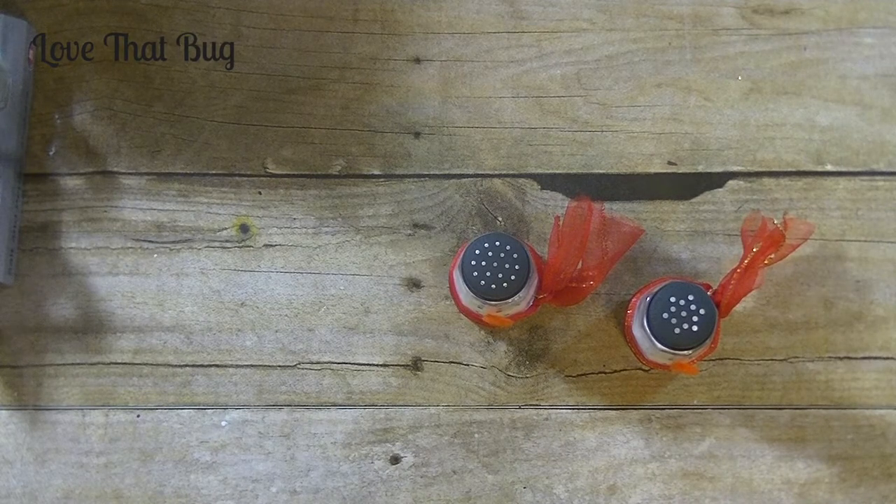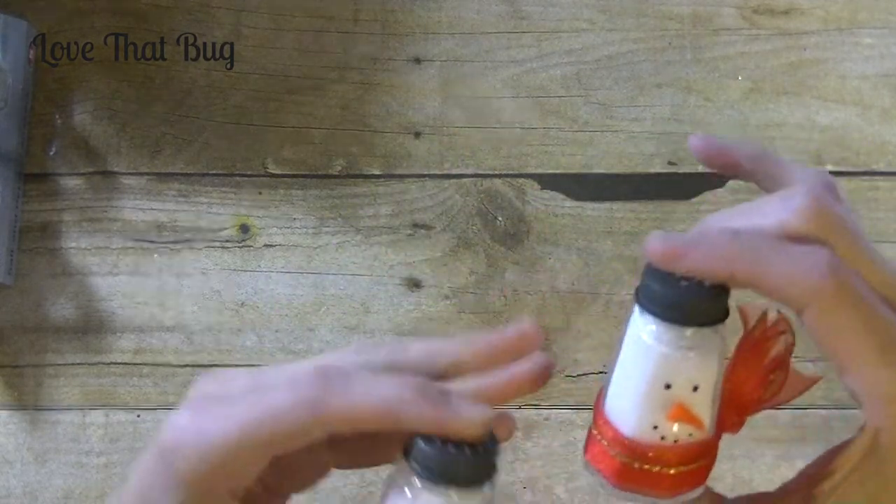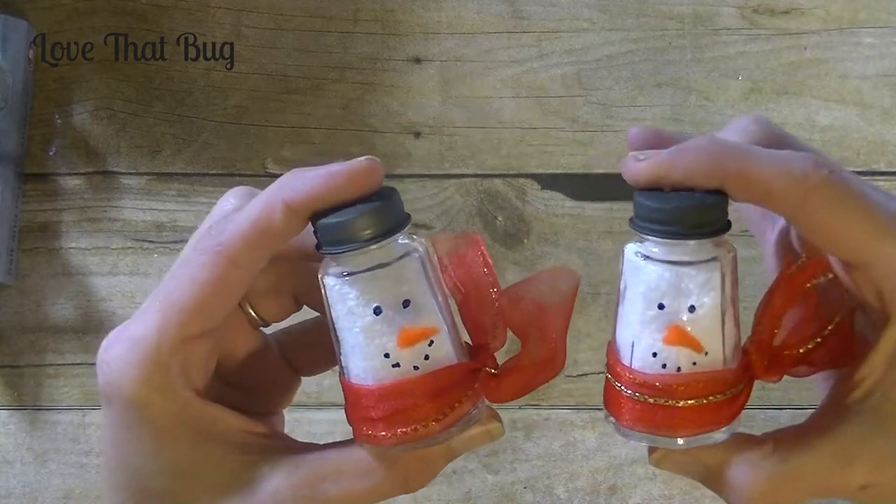Hey guys, it's me Stace. Welcome back to another Friday P.I.P., which is our Pinterest inspired project. Today's project is super easy — we are making snowmen from salt and pepper shakers. Aren't they adorable?